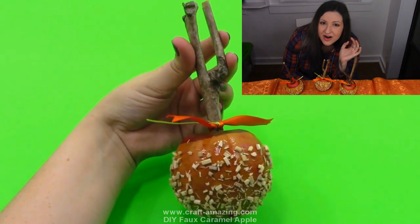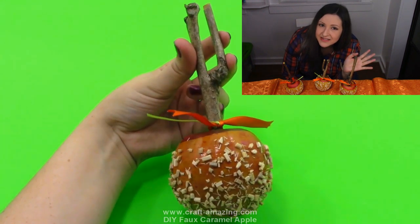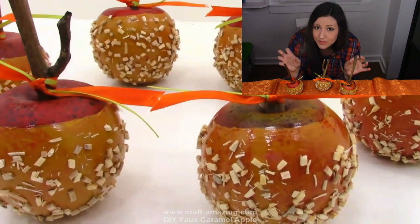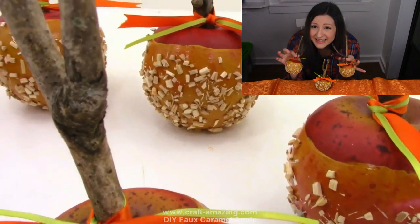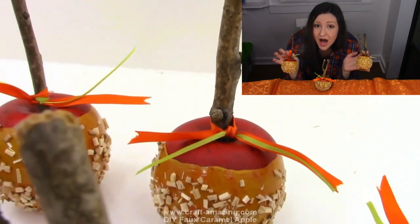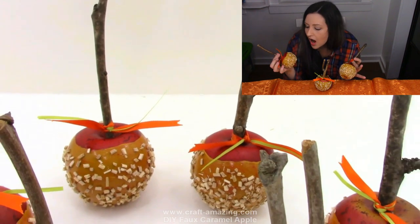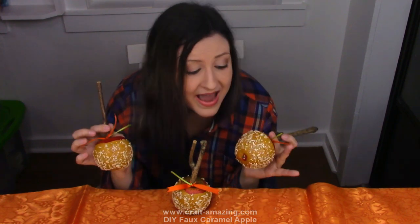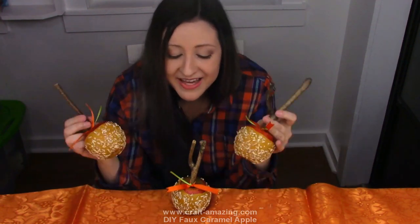There we have our finished caramel apples. I did a whole bunch of these and they look even better in a group. I love these caramel apples. I like the ribbons — I think they look even cuter with ribbon. You can do this with Halloween ribbon too, which would be really awesome. These came out really cute, they are super easy to make, and I absolutely love them. They don't go bad and you can keep them and use them year after year, which is really awesome. Let me know what you guys think!